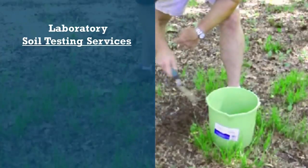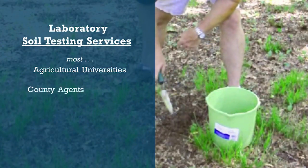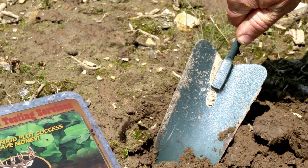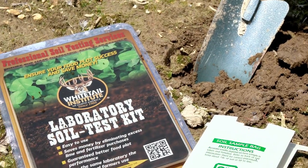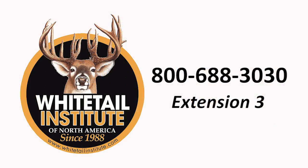High-quality laboratory soil test kits are available from most agricultural universities, county agents, farm supply stores, and the Whitetail Institute. If you use a laboratory soil test kit from someone other than the Whitetail Institute and have trouble understanding it, call the Whitetail Institute's in-house consultants for free assistance.